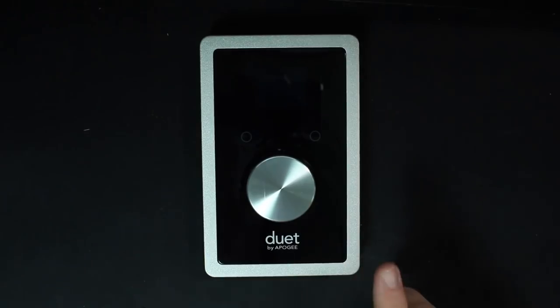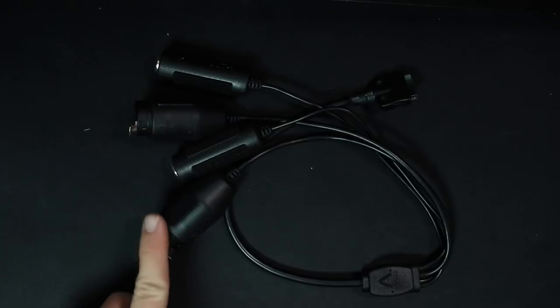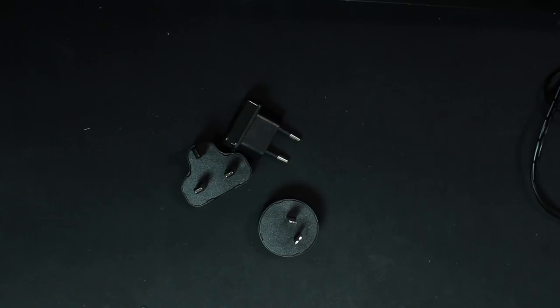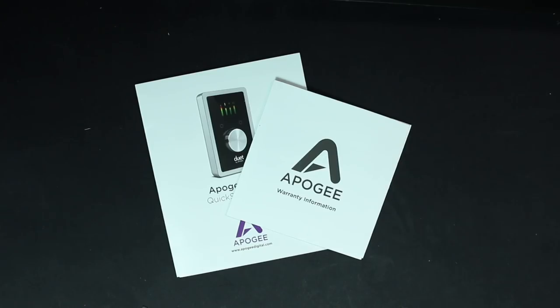Now let's talk about what comes in the box. You're obviously going to get the interface. You get a breakout cable. You get the USB cable to connect it to your computer. You get a power cable. You get a bunch of international power adapters. And you get some documentation.